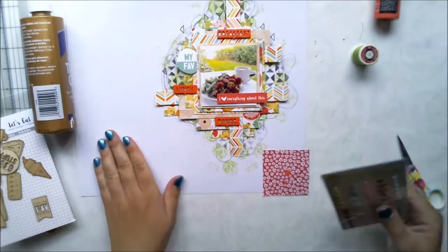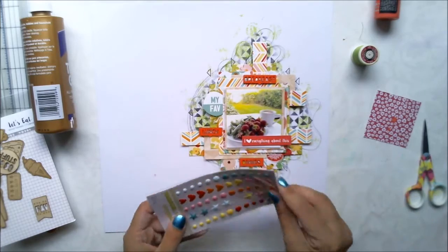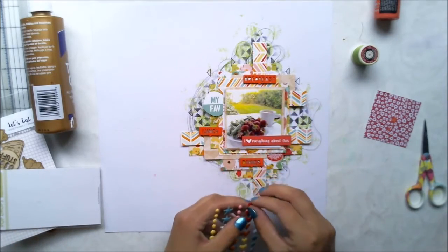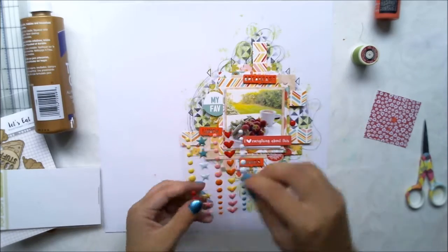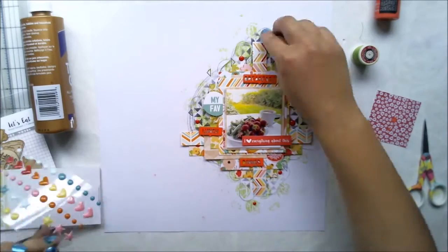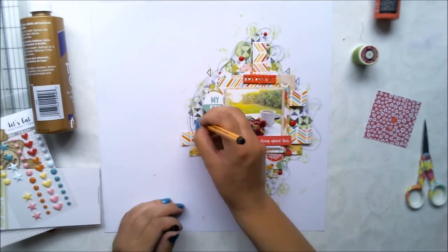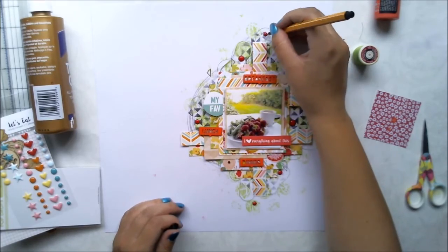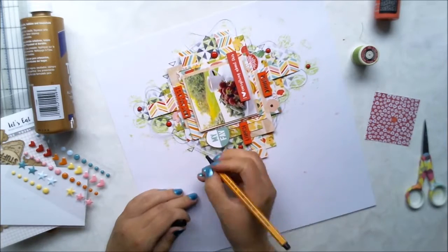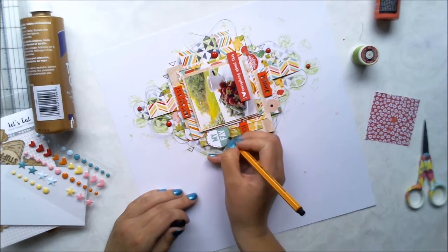Once I'm happy with all those embellishments, I'm adding some more with these enamel dots. I'm thinking about whether to use the hard ones or the circles, but I'm sticking with the easy choice and using the circles. I'm also making fine lines around them, kind of continuing the black line I did with the background.